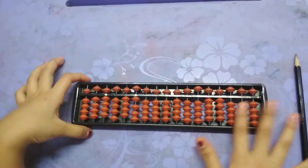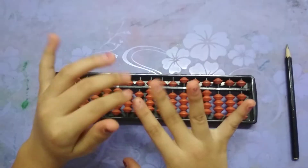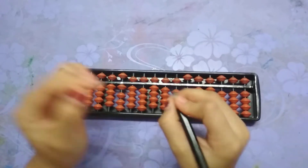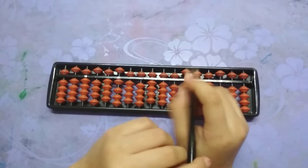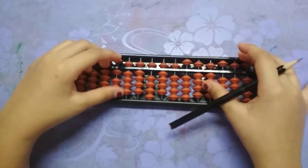As you can see, this is my abacus. There are many beads on the abacus. Before starting any procedure, take a pencil and hold it like this. Now put it like this so that you can use it for anything.